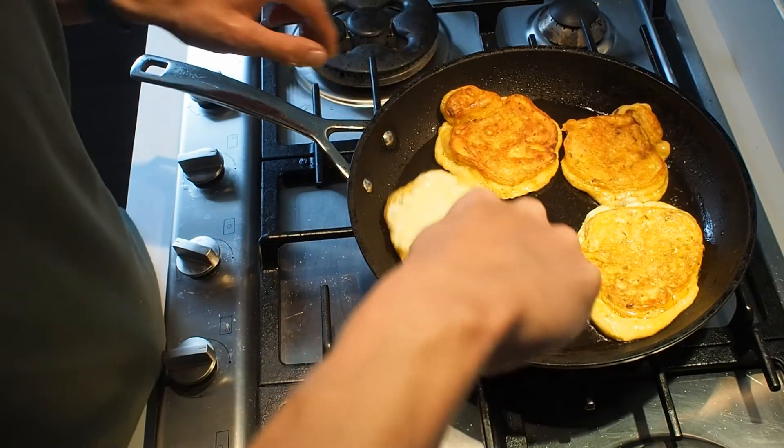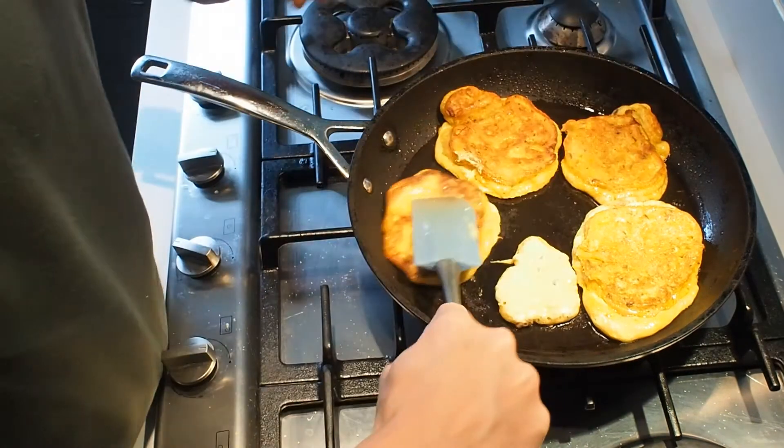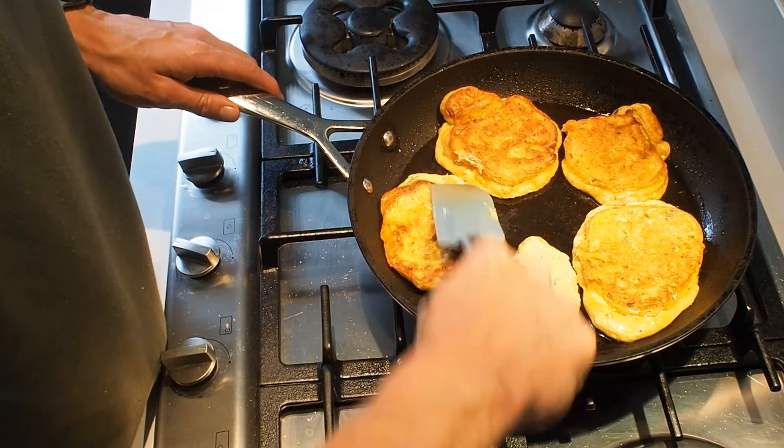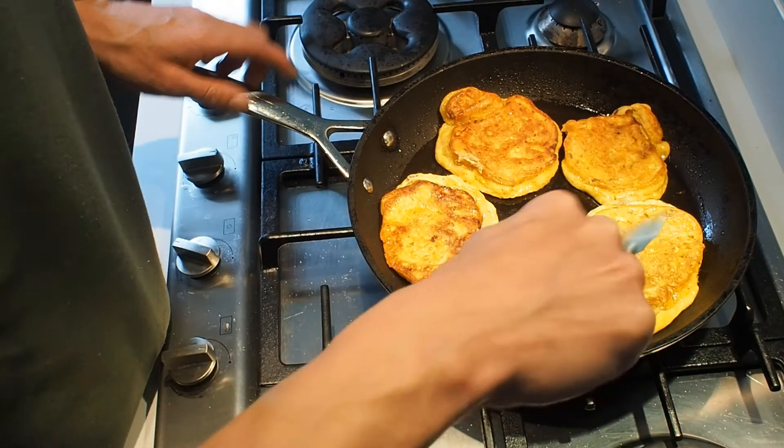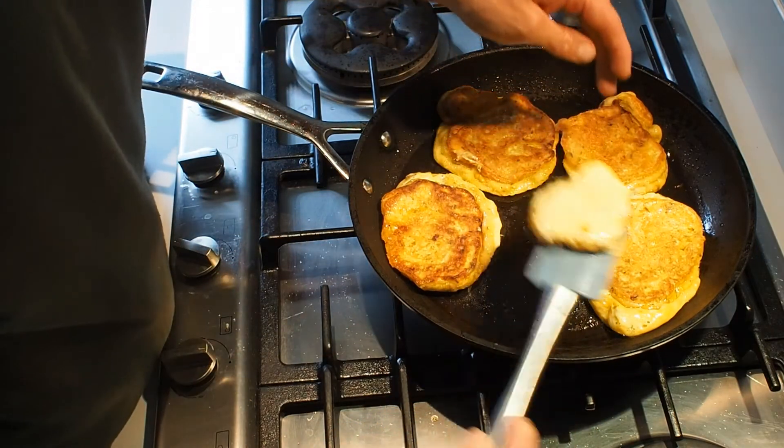These are really good — they should be nice and tangy and sour, especially as your sourdough gets more developed in flavour as it gets older. This is from my old sourdough so they'll be nice and sour and tangy.